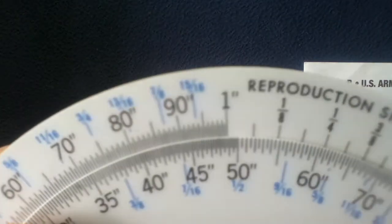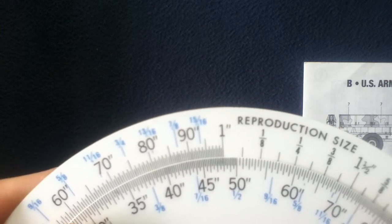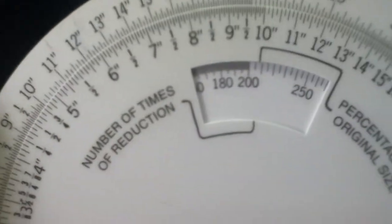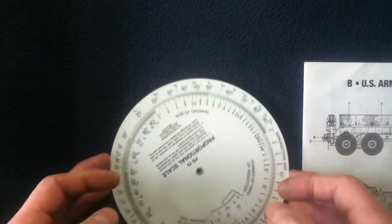Let's say you're in 48th scale — you would dial it around from 1 to your 48th position, and it would give you the numbers for your reduction. The device goes up to 1:72 scale, but not 1:144, so at that point you would have to do a little juggling of numbers for really tiny models.